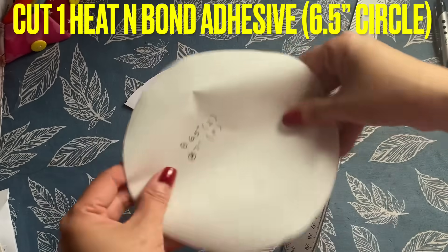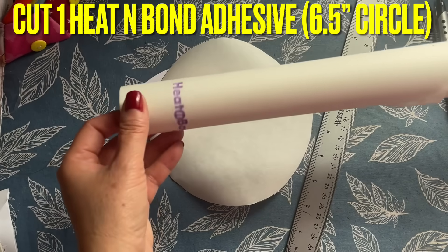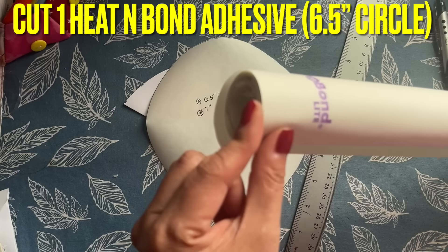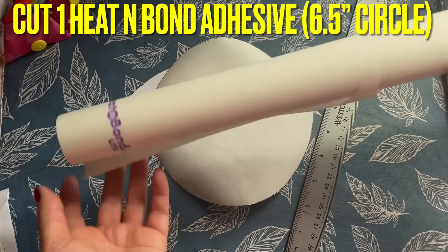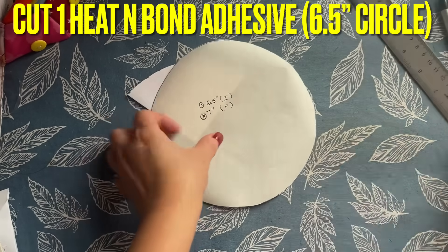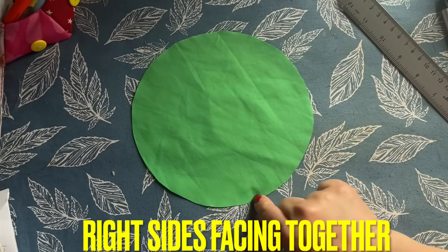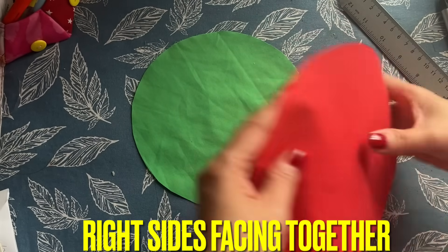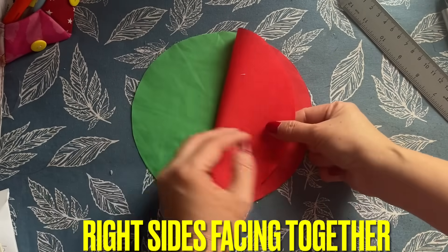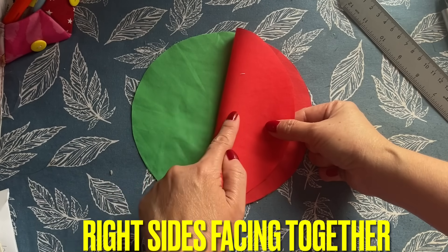I'm going to use heat-and-bond tape — I have it cut here. You can go to Walmart and find it in the whole row where they hang the interfacing. Hobby Lobby already has it pre-cut and they sell it for a dollar for like 20 yards. Put the green one here, and then put the red one together. If you do a print fabric, you have to put the right side to the right side — right side of the green and right side of the red together.